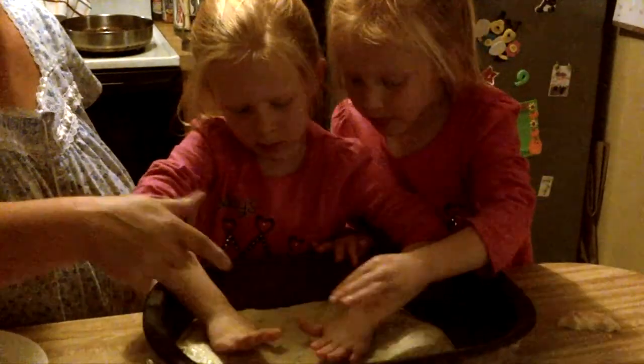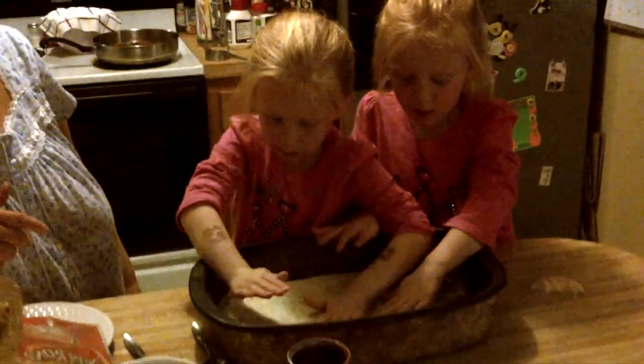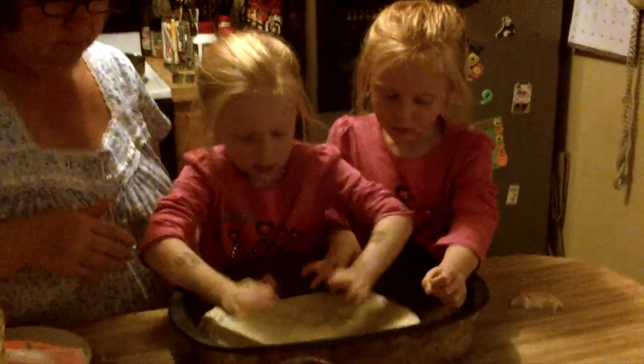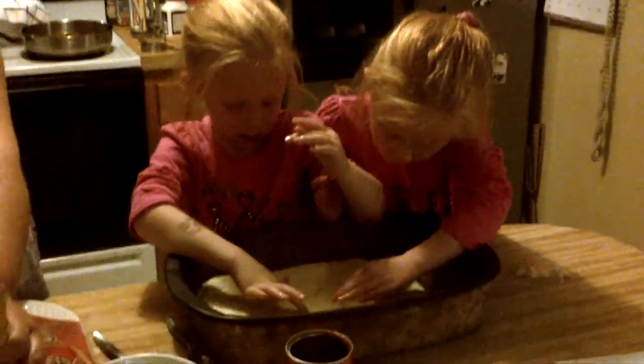Can you see their hands on the dough? She's going to be so happy. You can press them on. There's dough right here. Who's teaching you how to do it? Grandma. Grandma? Say hi, Grandma. Hi, Grandma. Can you see them patting the dough? Yeah. Pat that dough.